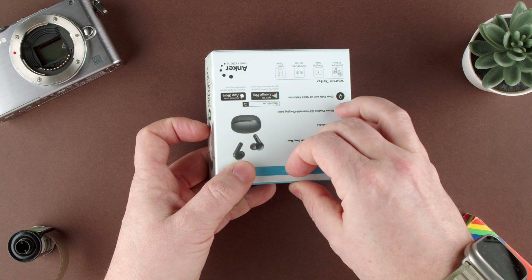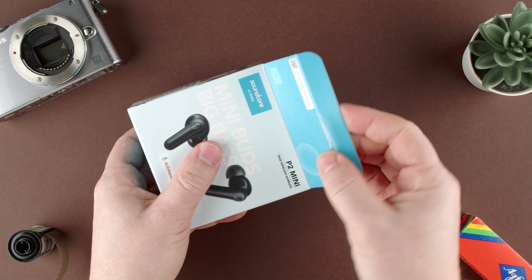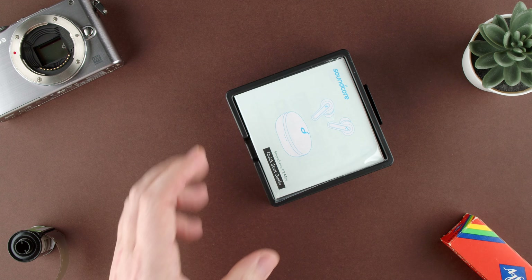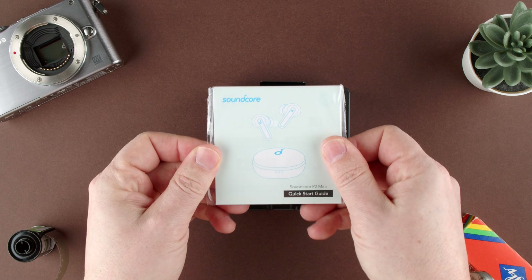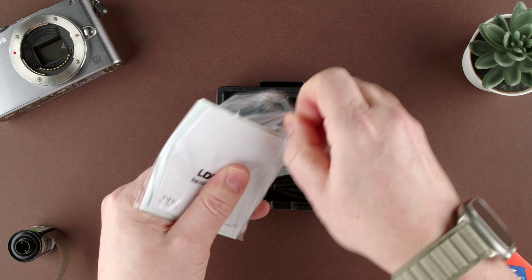It comes with a plastic sticker, which we can pull the tab and open it. We got here some plastic-wrapped manual guide, which has some sticker so we can rip it open.